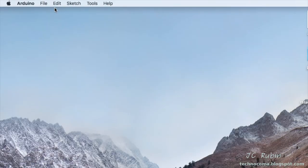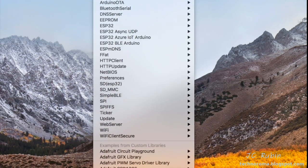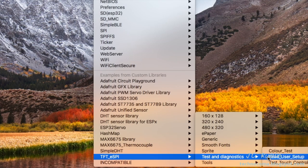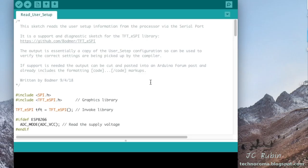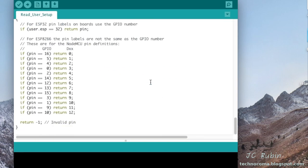The first program we're going to run is from the diagnostic section — it runs the library and reads the user config. We go to TFT_eSPI Tests and Diagnostics and click Read User Setup. It's a small program — not very complicated. I'll scroll through quickly to show the extent of it, then push it to the device and upload.